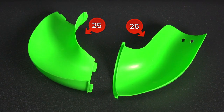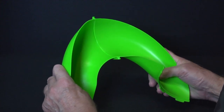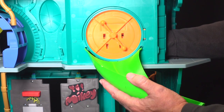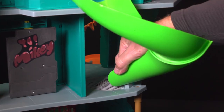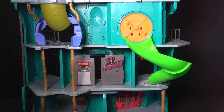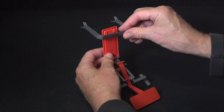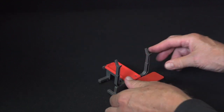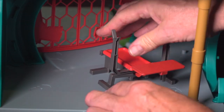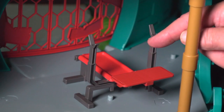Assemble parts 25 and 26, the rear slides. Note the position of the tabs — they ensure it can only be assembled correctly. Install the slide in the rear of the lair. Snap the top in behind the vault door on the third level and the bottom on the second level near the trap door sewer grate. Locate part 12, the catapulting bench press, part 12A, the bench rails, and part 12B, the barbells. Assemble the bench press by snapping the rails into the bottom of the bench. Install the bench in Raf's room on the right side lower level in the rear of the lair. Press the top of the bench to launch your turtle.